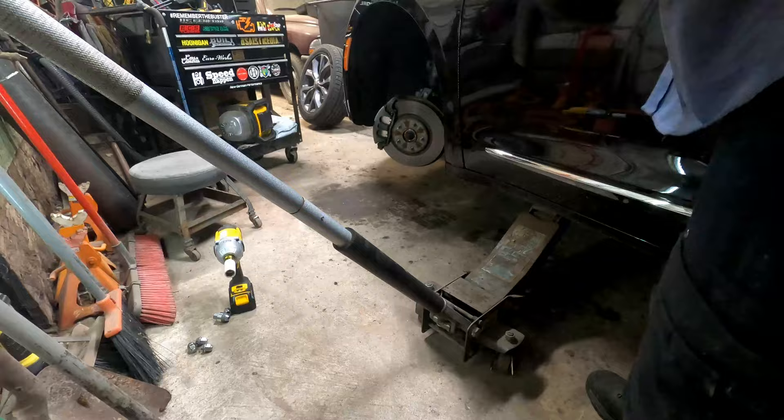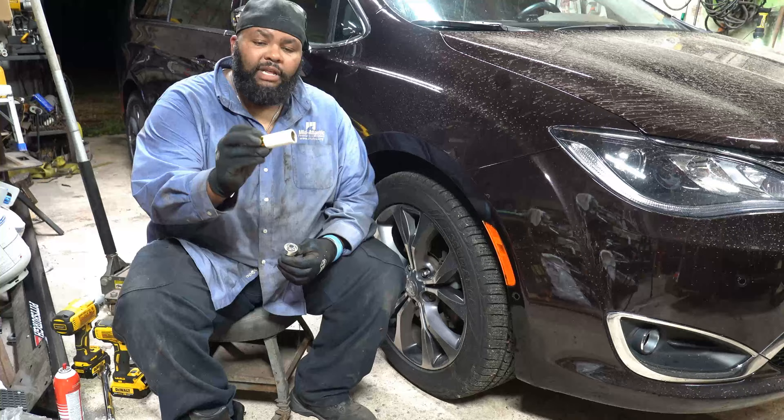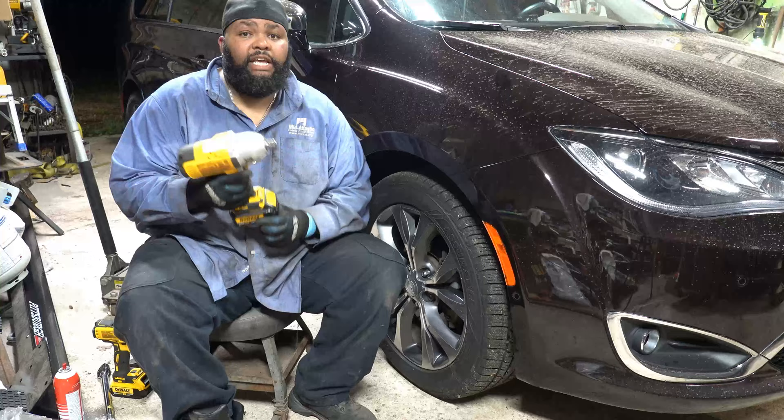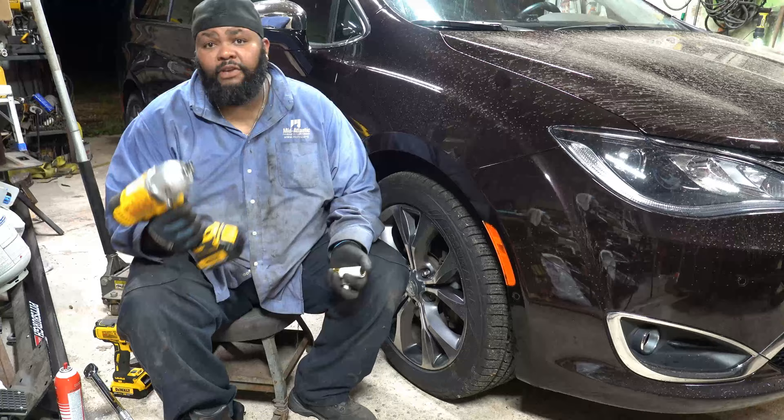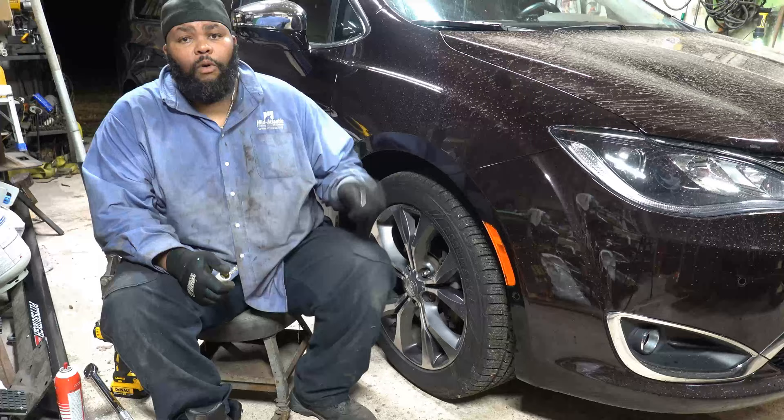To get the lug nuts broken loose you're going to need your wheel lock if your vehicle is so equipped, and a 19mm socket. I use impact tools — if you have impact tools you can use them; if not, hand tools will work, they'll just be a little more work. So 19mm to take off the lug nuts.